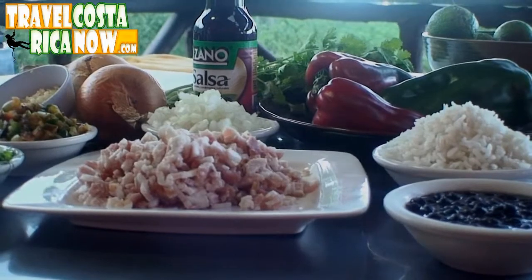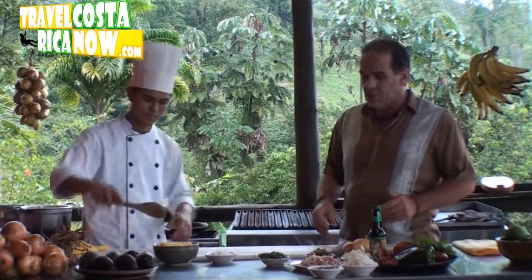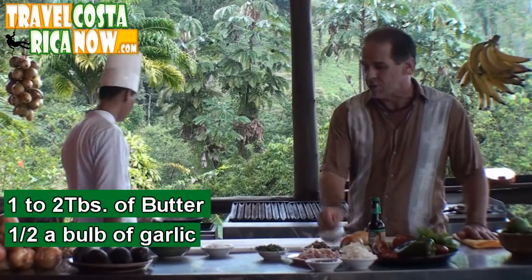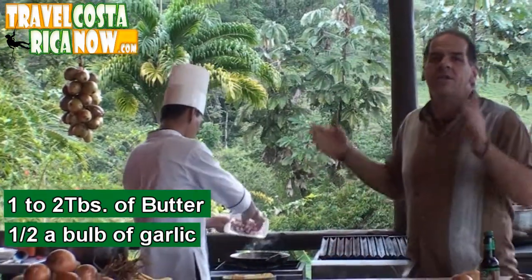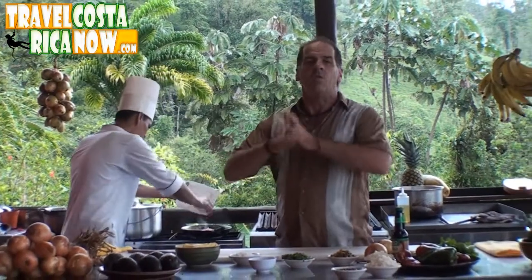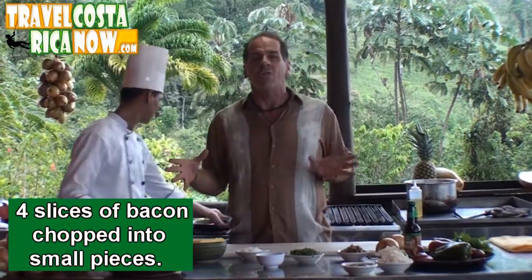We're going to add one extra fun ingredient at the end that's our own. Right now Milton is going to start this up. We're going to put some butter right into a saucepan, add some garlic, and start cooking that up. I always like to cook the garlic for a few minutes — it really lets the flavor of the garlic come out much more into the butter or oil, whatever you're using.